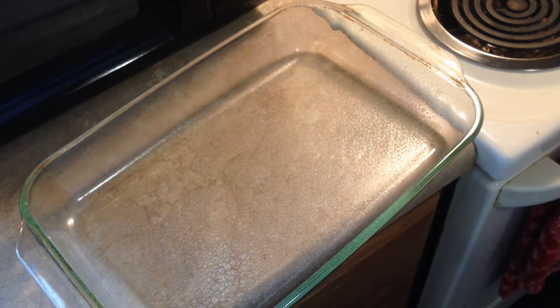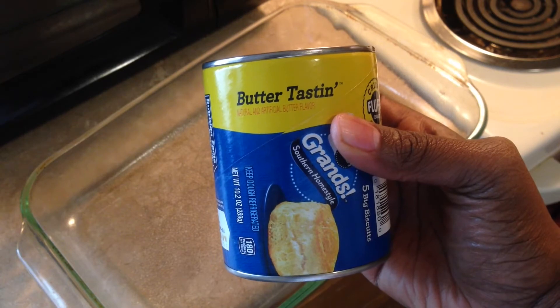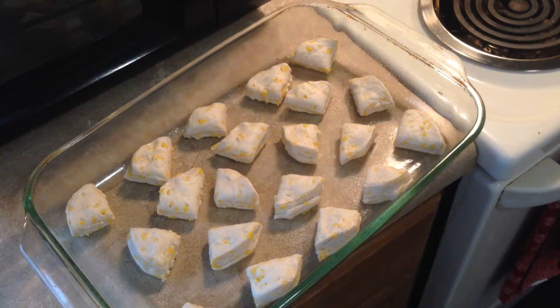You want to get a pan and either spray it with vegetable oil or grease the pan yourself. Start with a small can of biscuits, whether flaky or not.